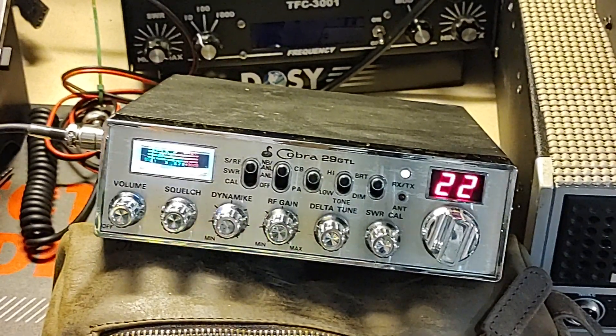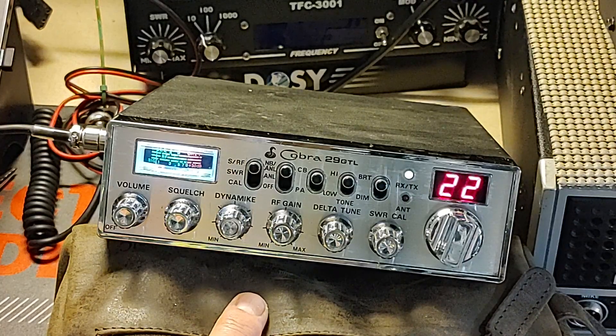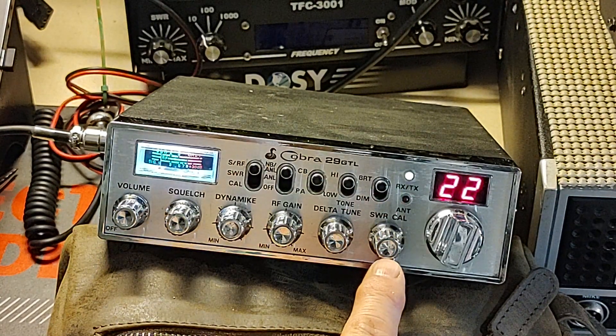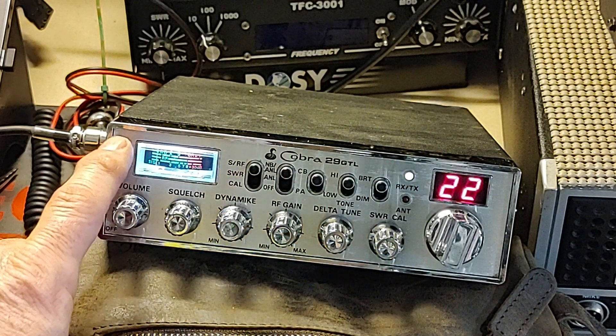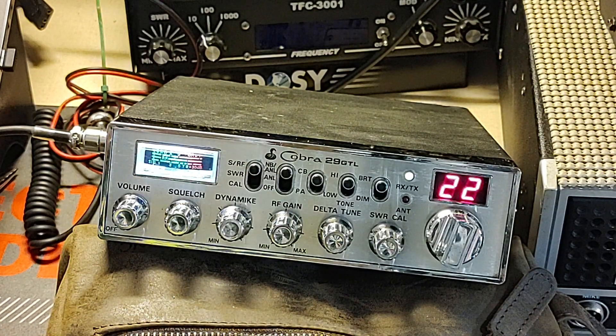Hello, Balga Radio. Hey, I have got a Cobra 29 GTL that you did for me. I haven't done much with it. You put my variable power on the SWR calibration. I've got a meter in it. You've got this thing tuned up — you're not going to believe this.